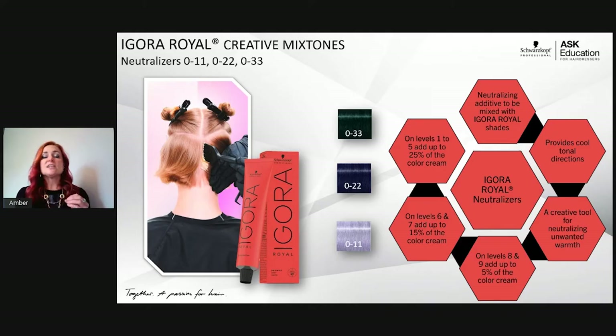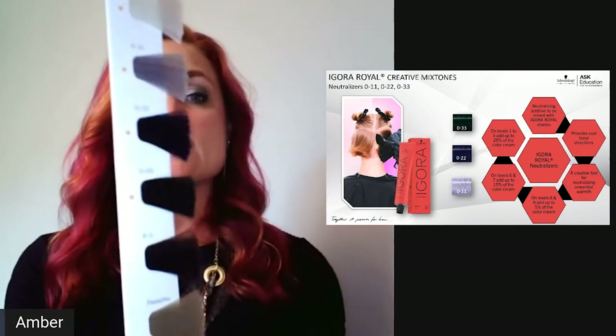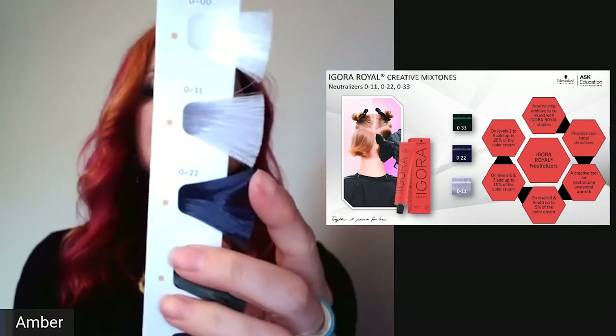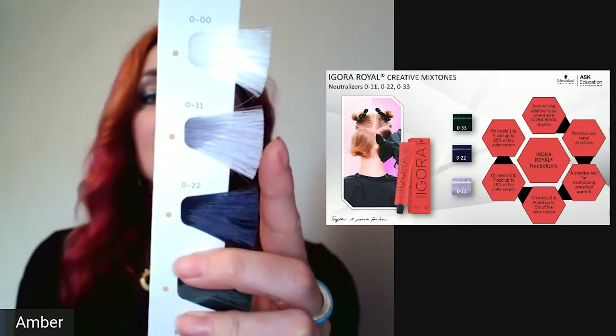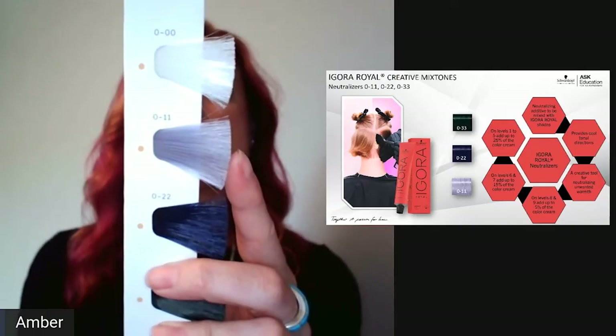Moving into creative mix tones — these are neutralizers: 0-11 (fondre extra, blue-violet), 0-22 (blue/ash), and 0-33 (green/matte). I like to think of which level I'll use them on. On levels 8 and above, 0-11 kicks out unwanted yellow-orange — use up to 5% of formula if you don't want to see that tone, or more if you want to see it. Always add developer to account for the amount you're adding.